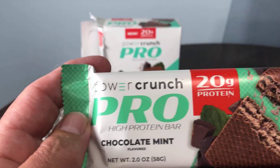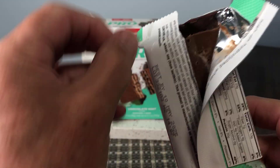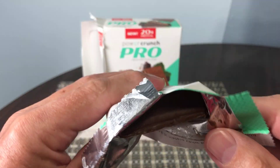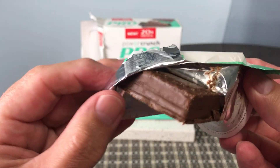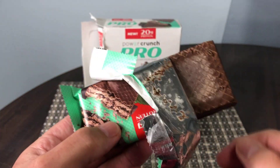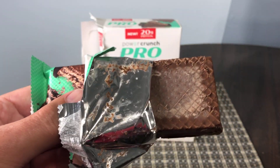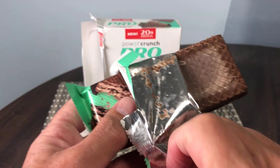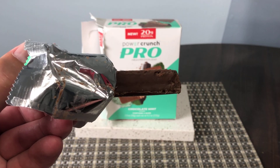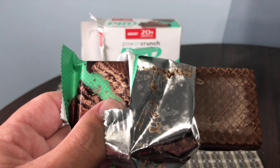I definitely do like the taste of it. It's a wafer bar — I've had this in the fridge. I do find that if you keep them in the fridge they seem to taste even nicer. It's quite a thick bar but it really does taste nice.